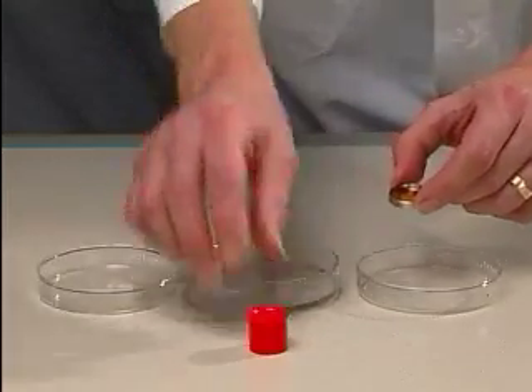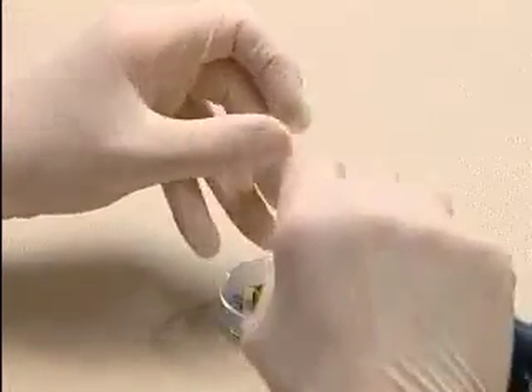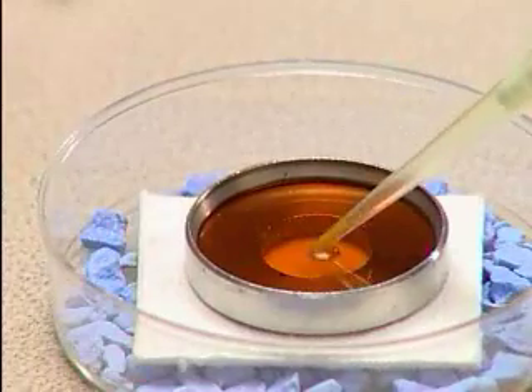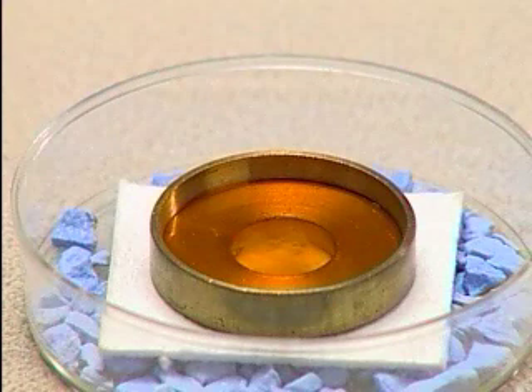Place a macrocarrier inside a macrocarrier holder using the seating tool. The macrocarriers, along with the stopping screens, launch assembly, and rupture disc retaining cap can be sterilized by autoclaving. Gently re-suspend the gold DNA pellet by tapping the side of the tube. Pipette and spread 6 microliters of the DNA-coated microcarriers evenly over the central centimeter of the macrocarrier. The macrocarriers should be coated in a low humidity environment with minimum vibration to minimize agglutination. A suggested method is to place the macrocarrier in the holder into a petri dish containing desiccant. The ethanol should evaporate within 10 minutes and the macrocarriers should be used within 2 hours.